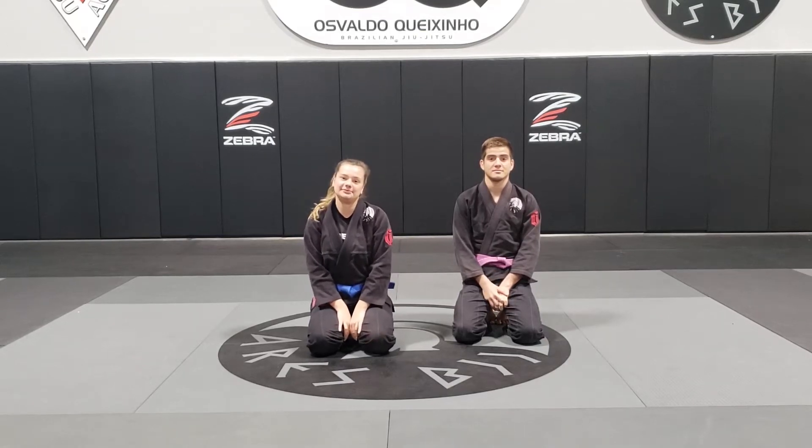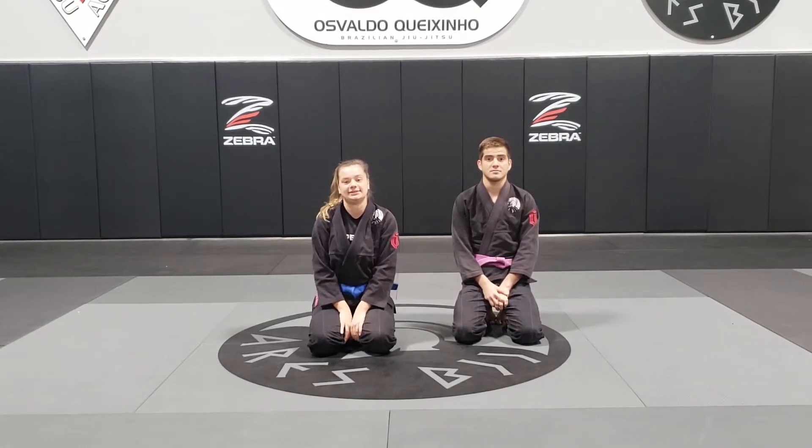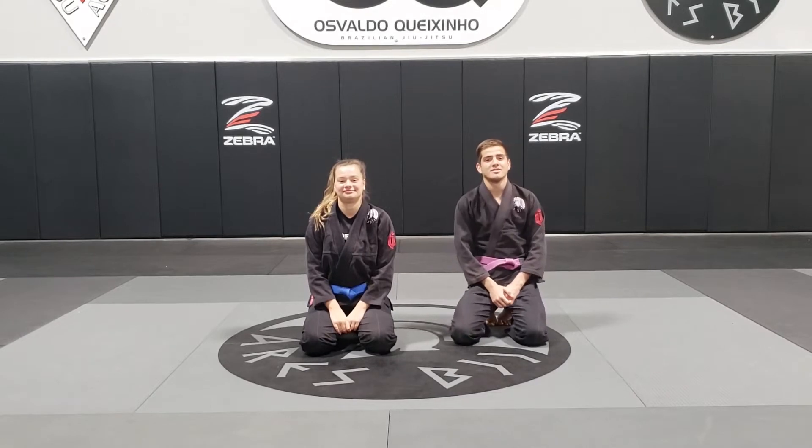Hey guys, I'm Coach Natalia and today we're going to be continuing with Closed Guard Passes. I'm Coach Matias and I'm going to be doing some side control attacks.